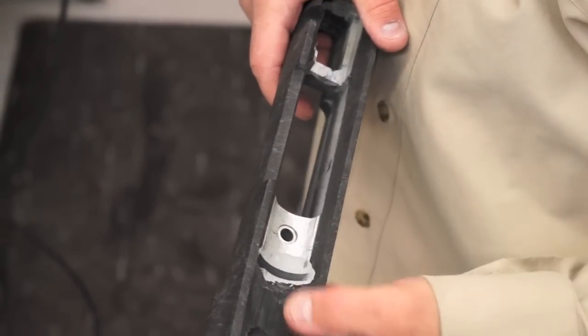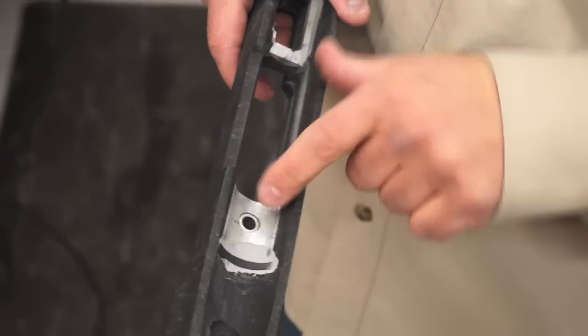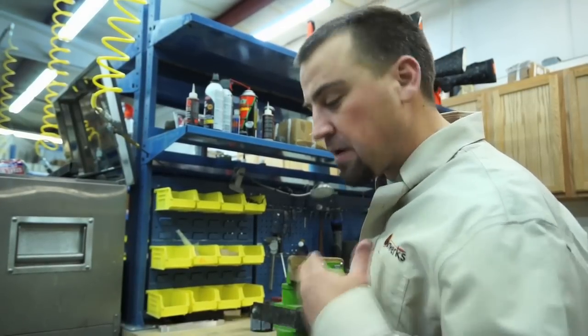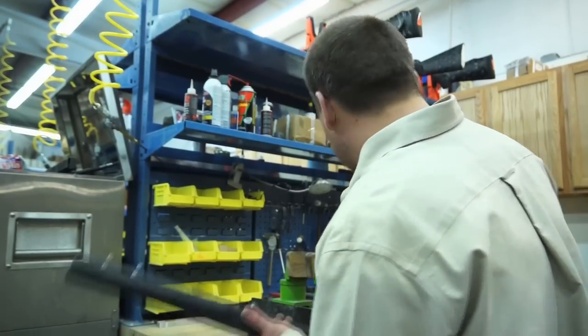We've just pulled the barreled action out and you can tell where we put that bedding compound in there. That recoil lug is going to sit in there nice and snug now and it's not going to move away from that block. So let's go ahead and put this thing back together and we'll tighten up those action screws.